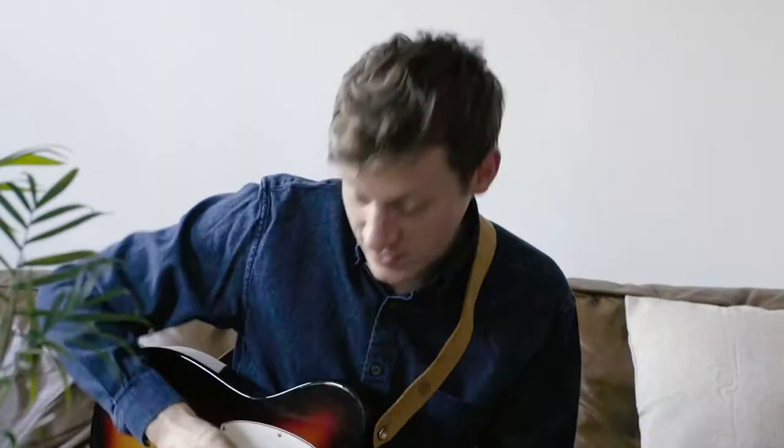Hey everybody, Dr. John Danvers in here. I hope you're having a good one out there. I'm going to teach you how to play guitar better than anyone else.